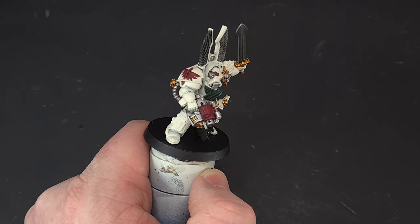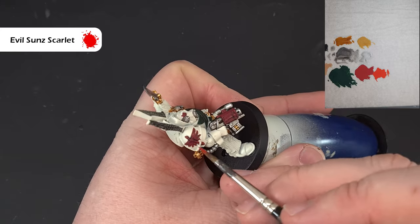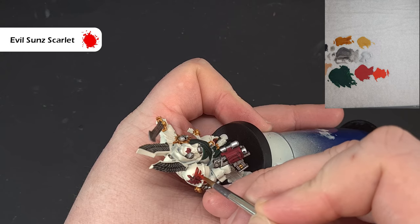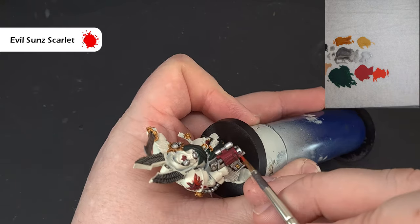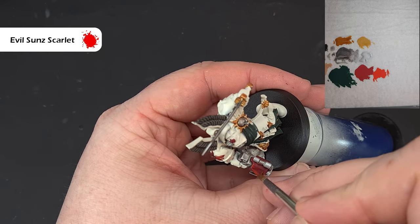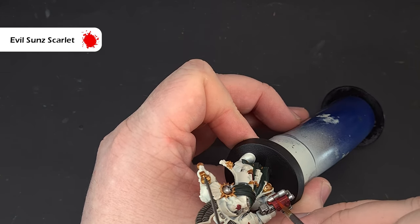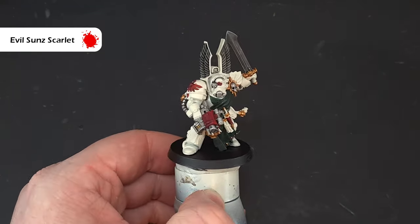To highlight the red, use Evil Sun Scarlet — thin it a touch and don't have too much on your brush. We're looking to catch the more exposed parts of the Deathwing symbol and catch good edges on the weapon and other bits. You can always go back and tidy up any mistakes with Wraithbone. Work your way around all the red bits with the Evil Sun Scarlet to give a brighter result.